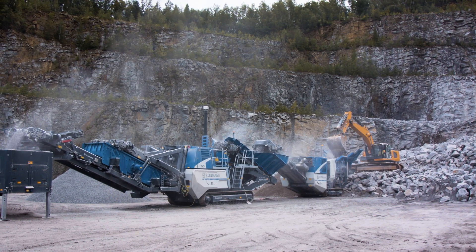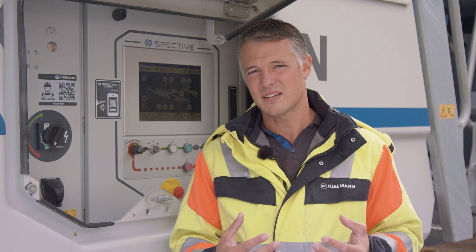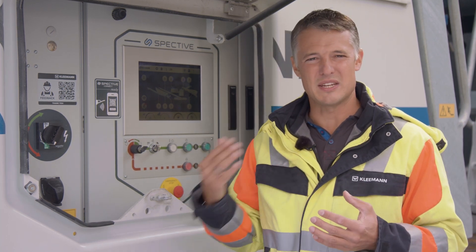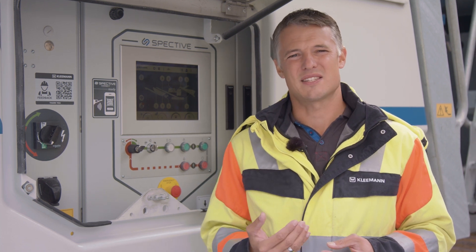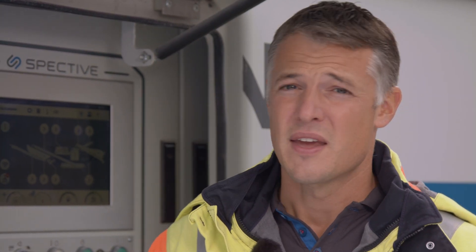SPECTIVE Connect is clearly more than just an app. SPECTIVE Connect is the logical extension of our operating concept and offers genuine added value that can also be clearly measured. Innovative solutions such as the new Radio Remote Controls or SPECTIVE Connect were developed in cooperation with users. If you would also like to get involved in future product developments, you can register on our website.